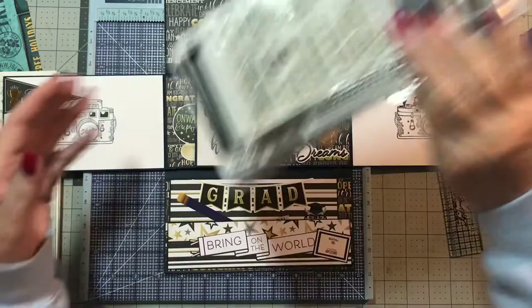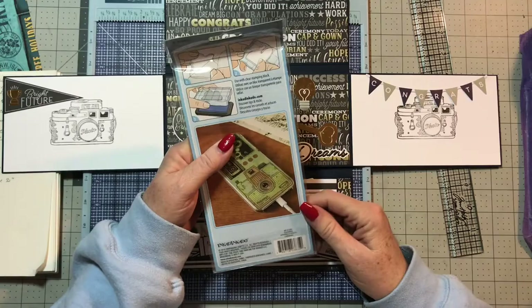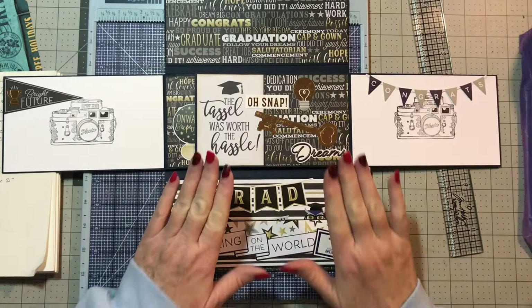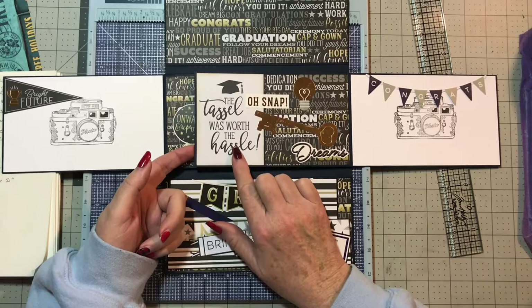The camera stamp that I used is Inkadinkadoo. I used this larger impression because of it being a larger size photo mat, and this is exactly like Jennifer had done in the smaller one, only I used the bigger ones in this larger size folio.